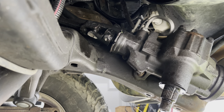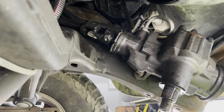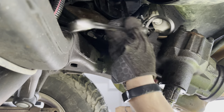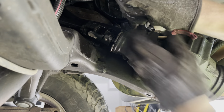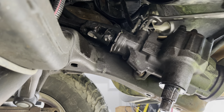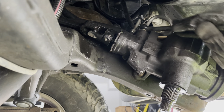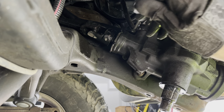Next step is these guys up here. If I remember right, those are 18s or 19s — one might be a 17, one might be 18. Let's give 19 a shot here. Pretty loose. 18 — yeah, that's the number. Nice and free. It's awesome when you know that you've replaced everything, because everything comes apart so much easier when you've already done it once.